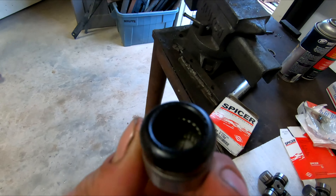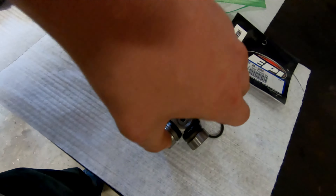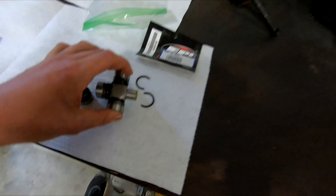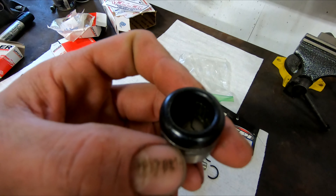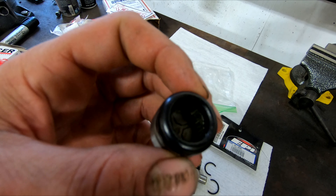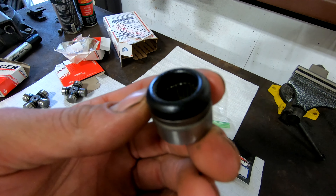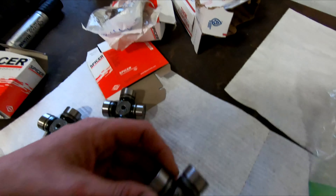If you take these open on the inside right here, you will see there's a bunch of rollers. You can see all the rollers in there, and those rollers ride on that shaft. Over time they get slack, space opens up, mud and dirt gets in there, and they tend to develop gaps, wear out, and then they end up binding and breaking.